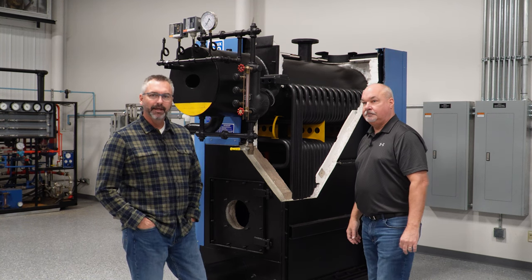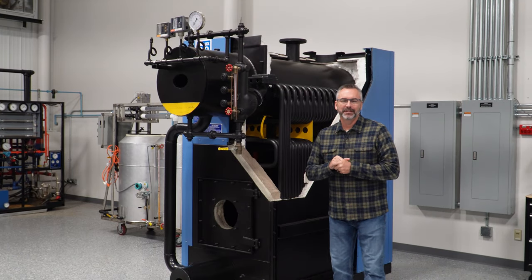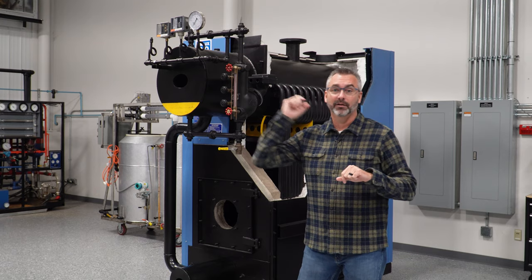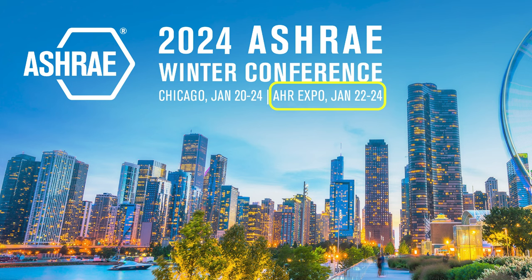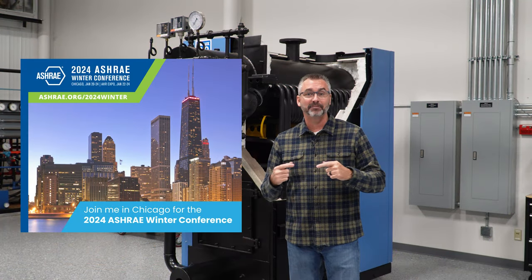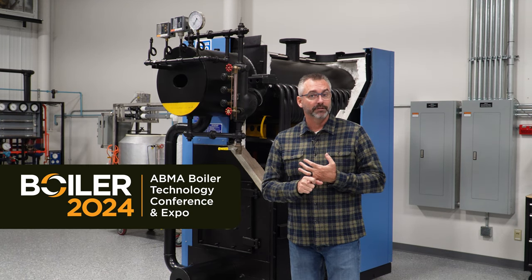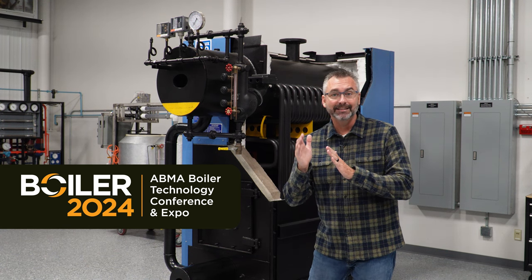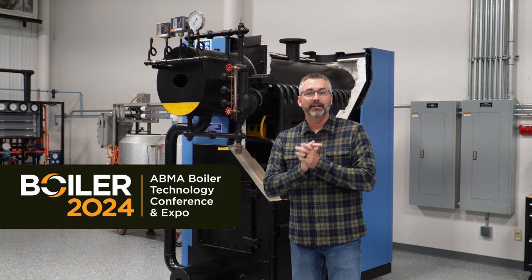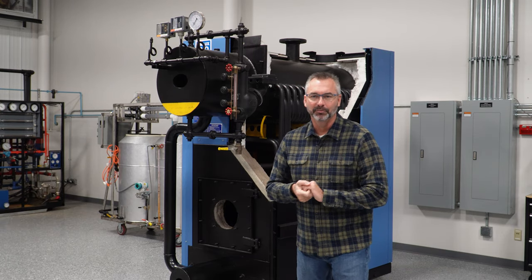Great information and we will see you next time on The Boiling Point. We appreciate Gerald hanging out with us today and talking about the FlexTube water tube boiler. Make sure you come see us at ASHRAE, January 22nd, 23rd, and 24th — we've got our cool t-shirt, you've got to stop by the booth to get that. Also sign up for Boiler 2024, the American Boiler Manufacturers Association event, May 1st, 2nd, and 3rd in Denver, Colorado. Have an awesome day and we'll see you next time on The Boiling Point.